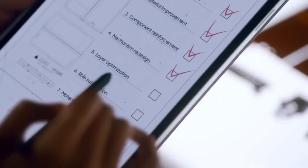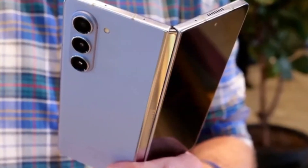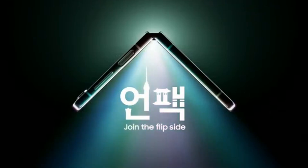For selfies, there's a 10MP front camera on the cover display and a 4MP under-display camera. Whether it's wide-angle shots, close-ups, or selfies, the Z Fold 6 has got you covered.